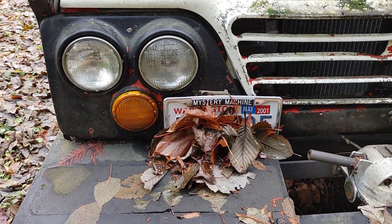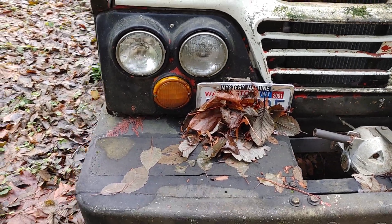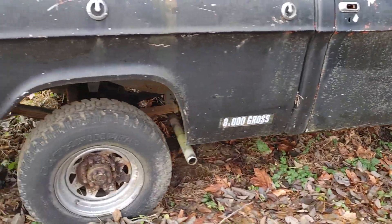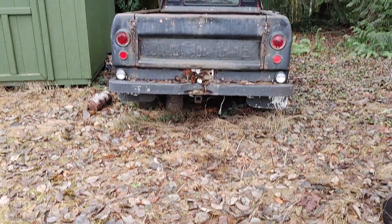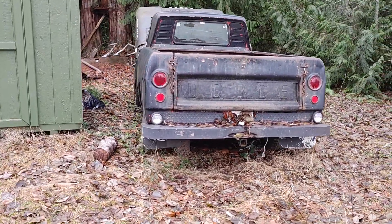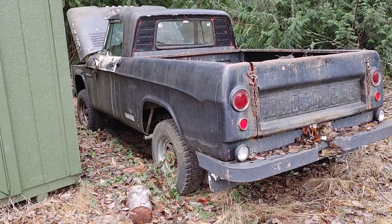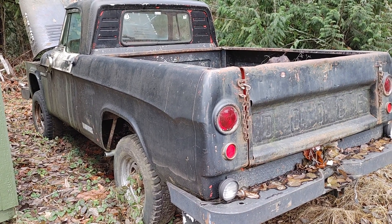It says 'mystery machine' — it's a mystery how this thing runs. I'll kind of back up and look from the other side here. Getting it right is pretty next on my list. I really want to drive this thing around and enjoy some of those good old memories.